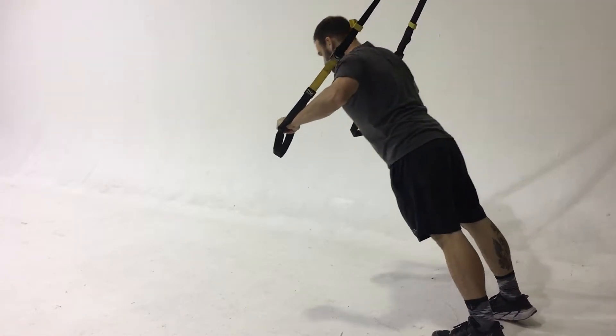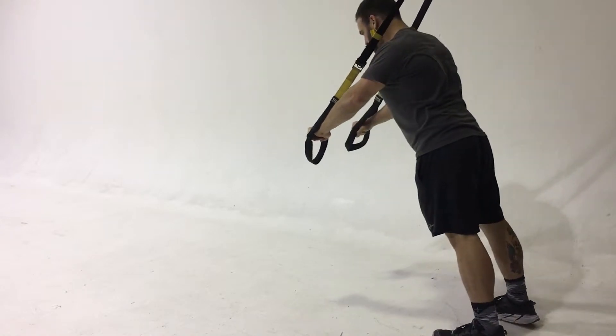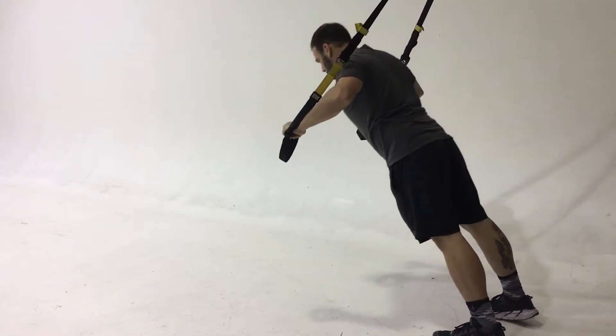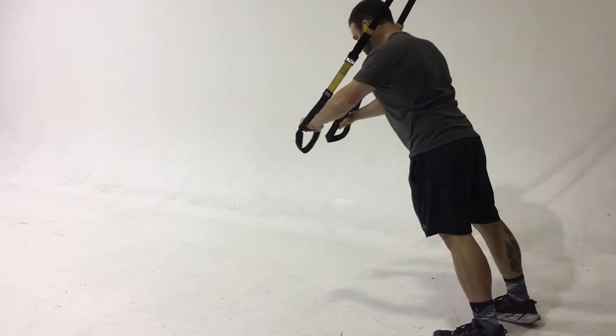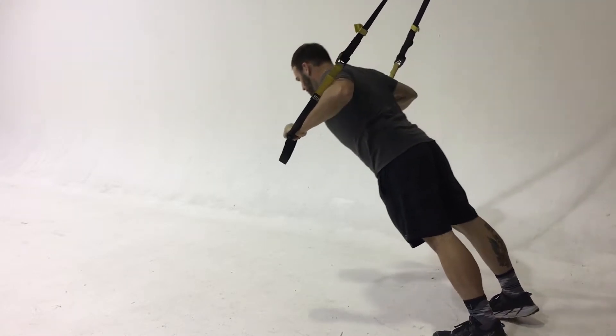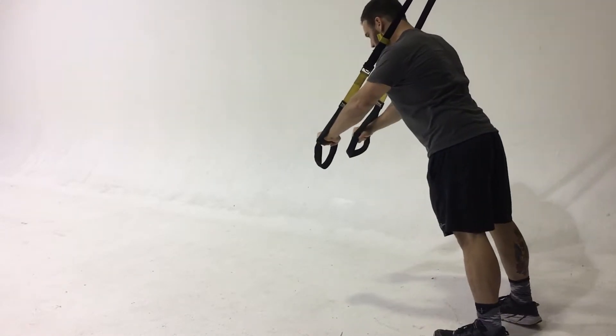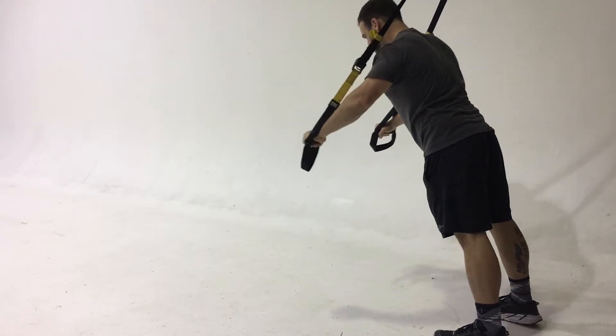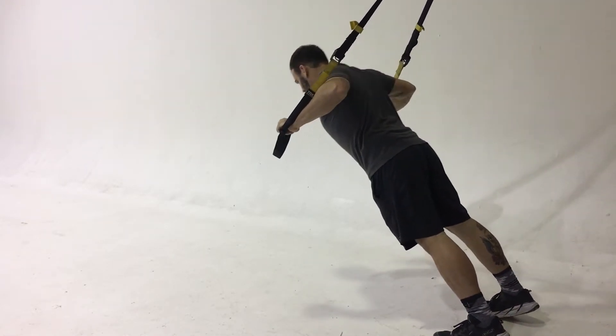Chuck is performing the suspension push-up to Superman plank. For this, it requires a lot of core strength, so make sure you start at an easy angle the first time you use it. You're going to be engaging your chest like a normal chest press and then as you extend out, holding the core tight and engaging the lats to slow down the movement. If you want to make this harder, you're going to bring yourself back.